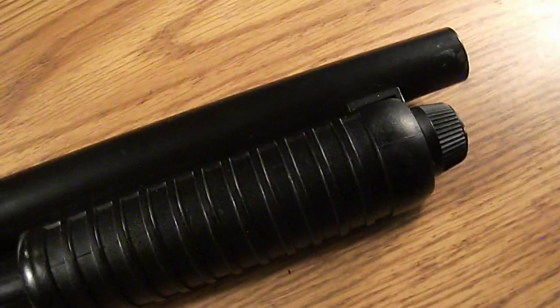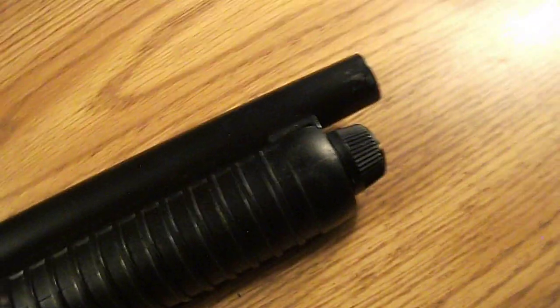The orange tip — I did not take that off. I was playing with it two years ago and I put it back on my airsoft gun racks, and the orange tip was gone.